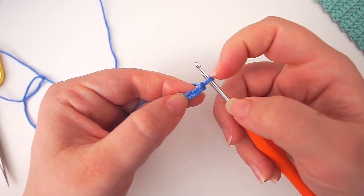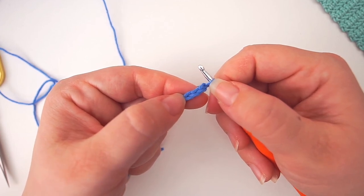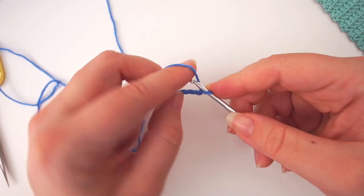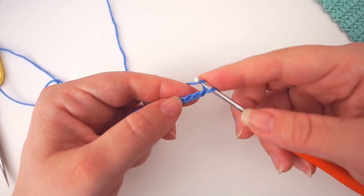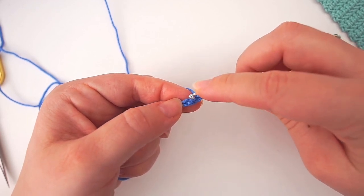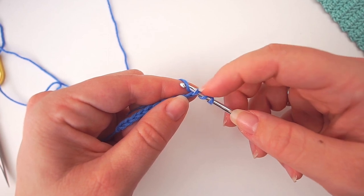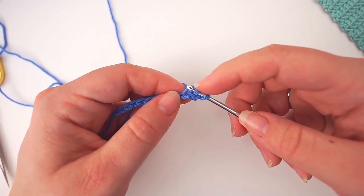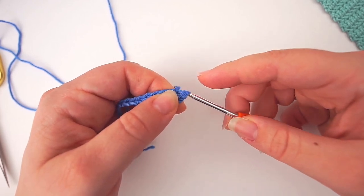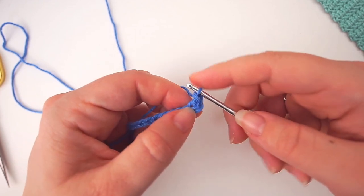The loop on the hook never counts as a stitch, so count: this is your first, this is the second, and this is the third. For a normal half double crochet you yarn over and insert the needle — we'll do the same here. Yarn over, insert the needle in the third chain, grab the yarn and pull through so you have three loops on the needle. Normally you'd yarn over and pull through all three, but instead we pull through just one extra first, leaving two loops, then yarn over and pull through the remaining two. That's the herringbone stitch.